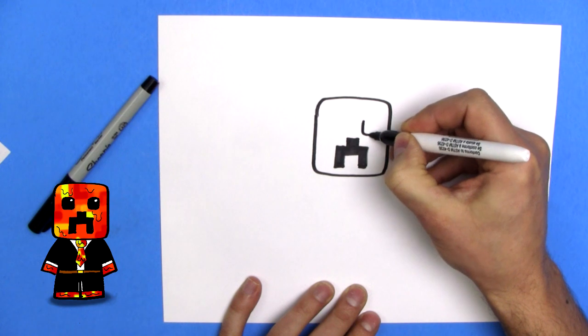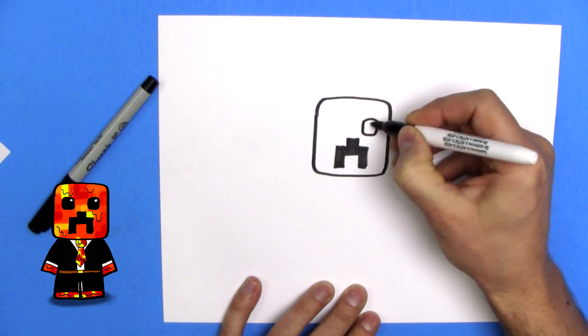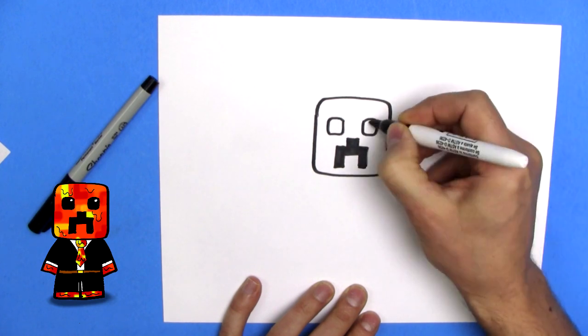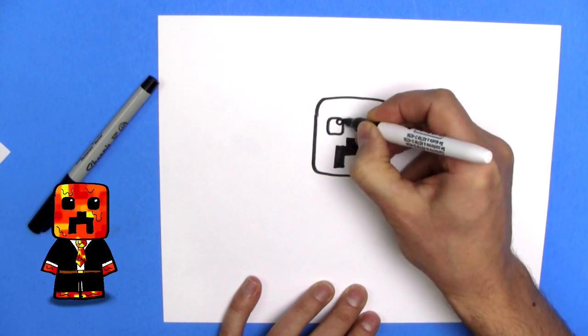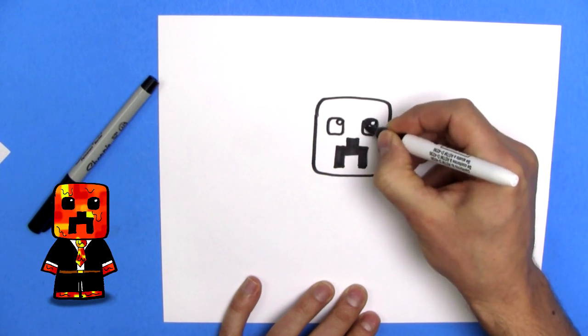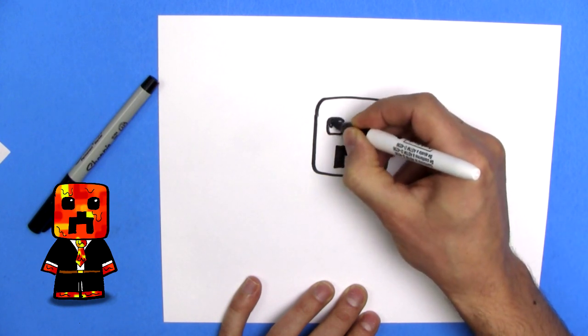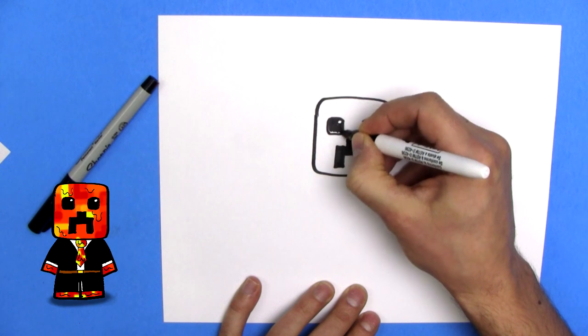I'm going to draw them a little bit rounded — some rounded eyes. And I'm going to do a circle. And we'll color that all in. We don't color the circle, because that is the shine of the eye. Add some glimmer to the eye.